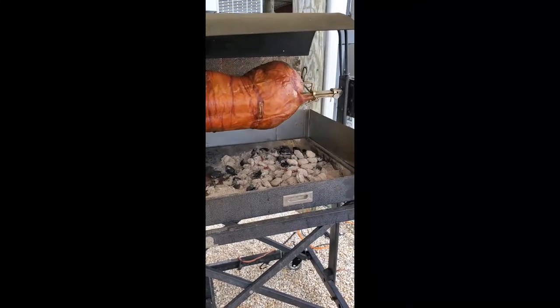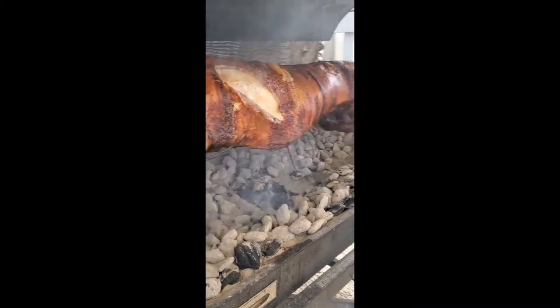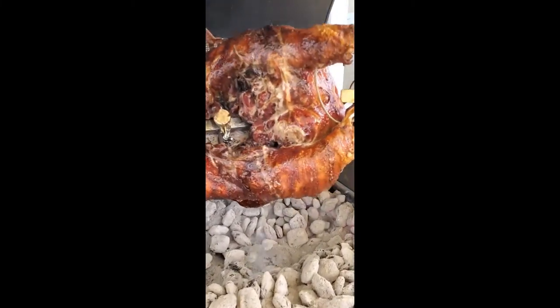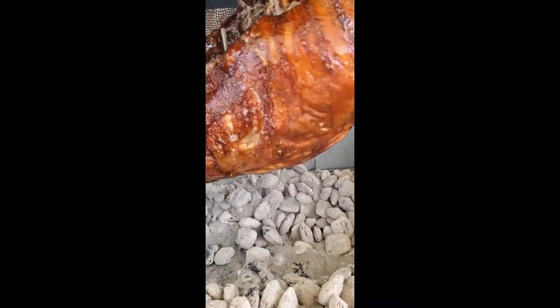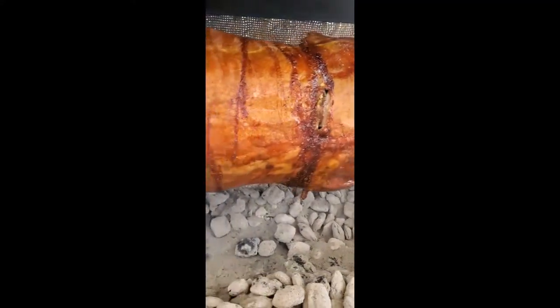We are six hours in and this baby is looking ready to carve. Look at that crispy skin and all that juicy fat rendered down.